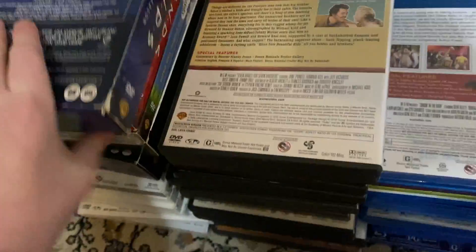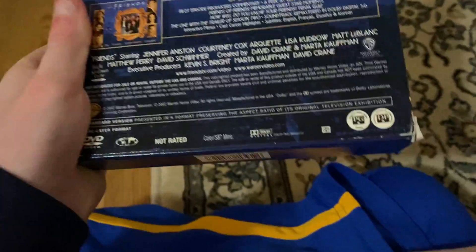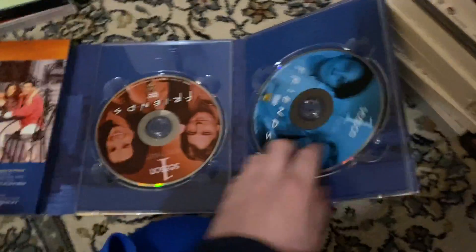Next up we got Friends — here is Friends: The Complete First Season. Here's the front. I guess you're getting slimmer packaging. Here's the spine, there's the top, and then there's the back. Here is the actual case. It shows you all the episodes right there. Discs one, two, three, and four. I'm going to go with Friends for the first season.